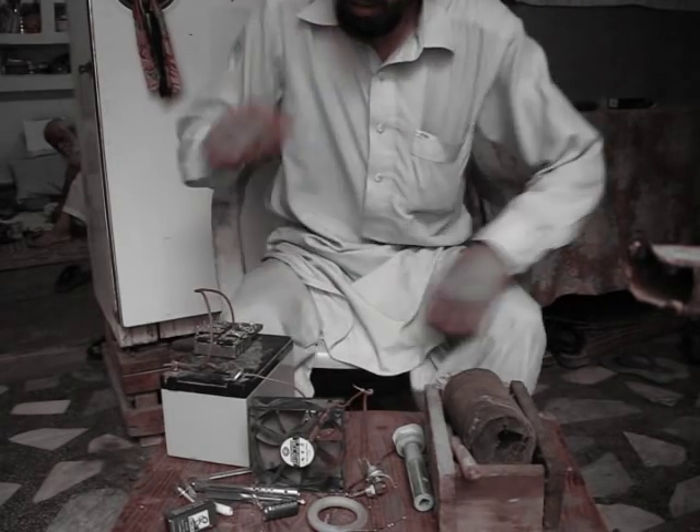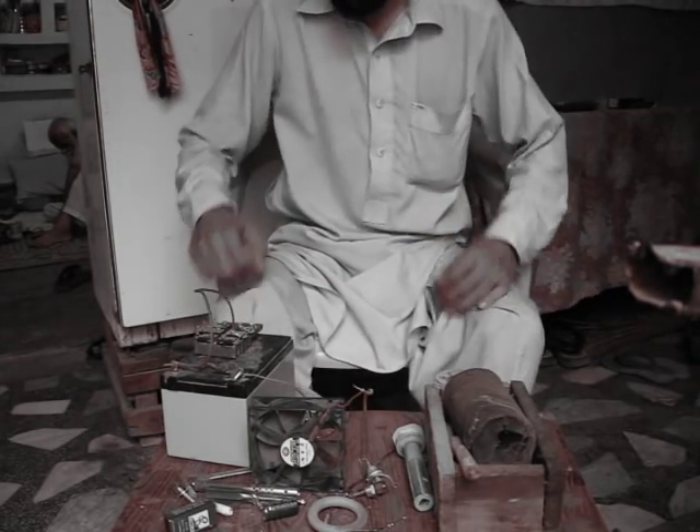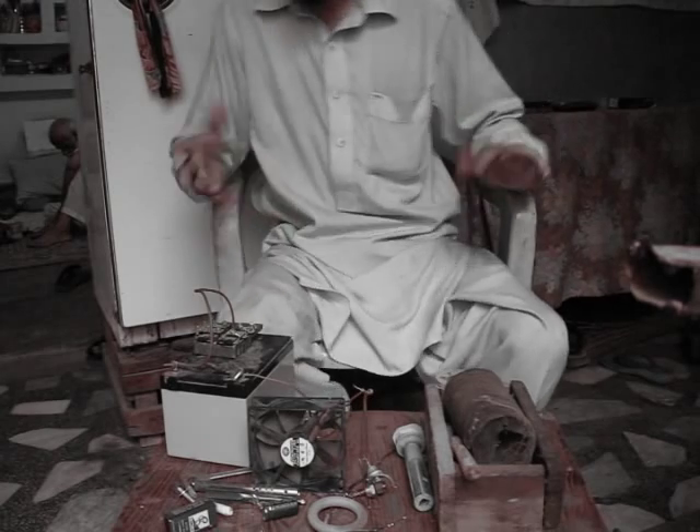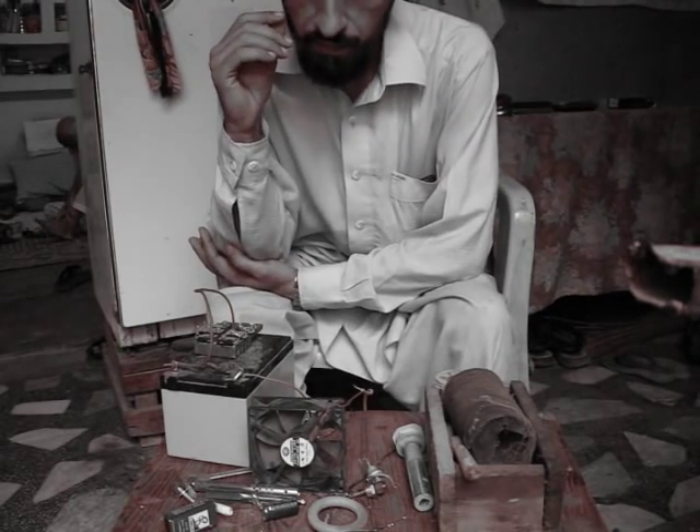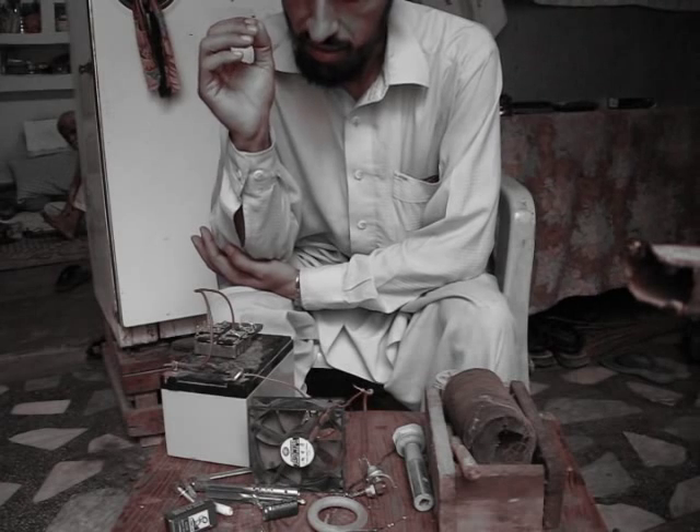Hello YouTubers. I hope you people can see me right here. Today my video is about MOSFETs — the field effect transistors.